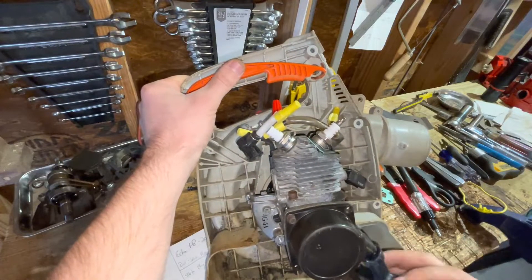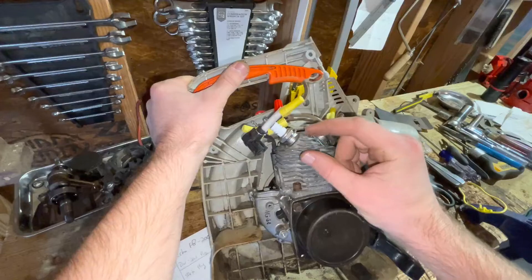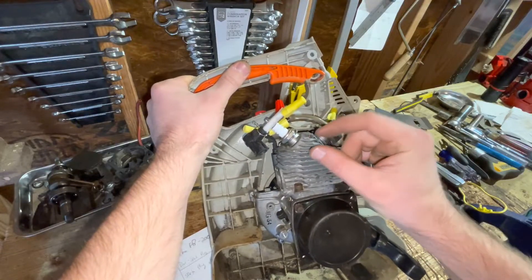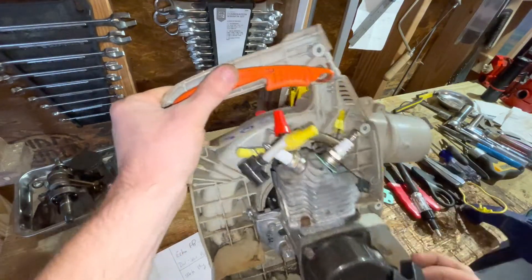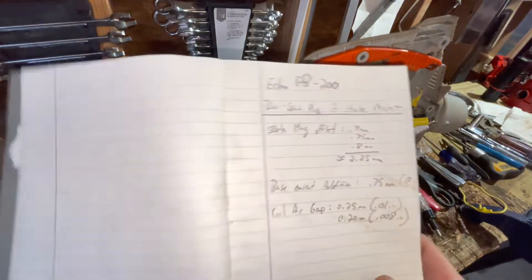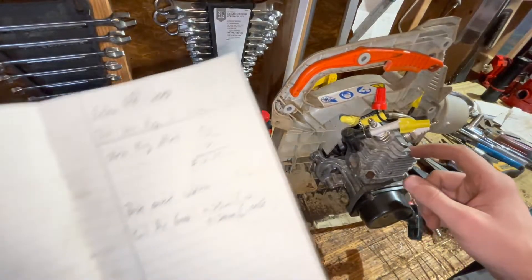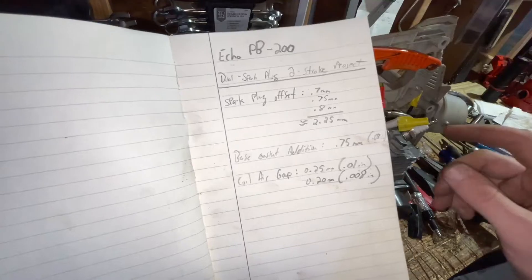But basically I needed to keep the squeeze as tight as I possibly could, still allowing for clearance of the second spark plug. That was my goal, and the number that allowed me to do that — where I tapped the spark plug — is 2.25 millimeters. So that was important.